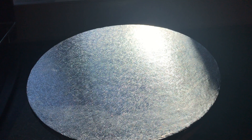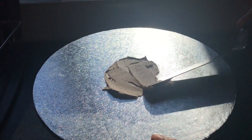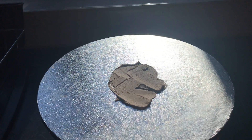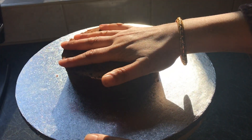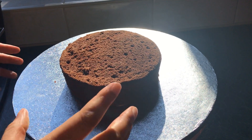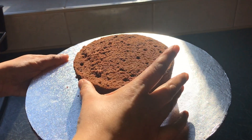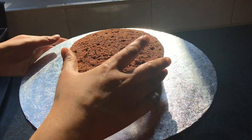I have my cake board ready and I'm going to add some buttercream to it — this helps the cake stick to your cake board. Then I've got my six-inch chocolate cake which I'm pressing gently on top of the cake board, angling it in the middle and just checking the placement.